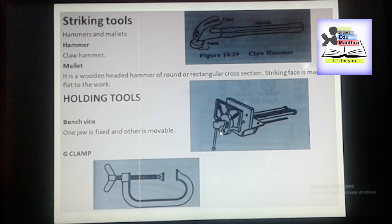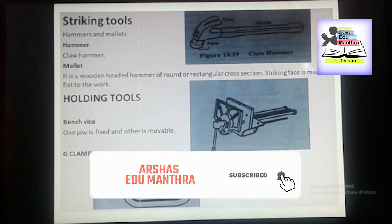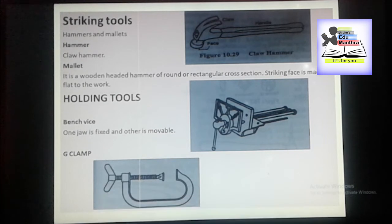First we have Benchwise. One jaw is fixed and the other is movable. The whole Benchwise is made of iron and steel, the jaws being lined with hardwood face which do not mark and which can be renewed as required.